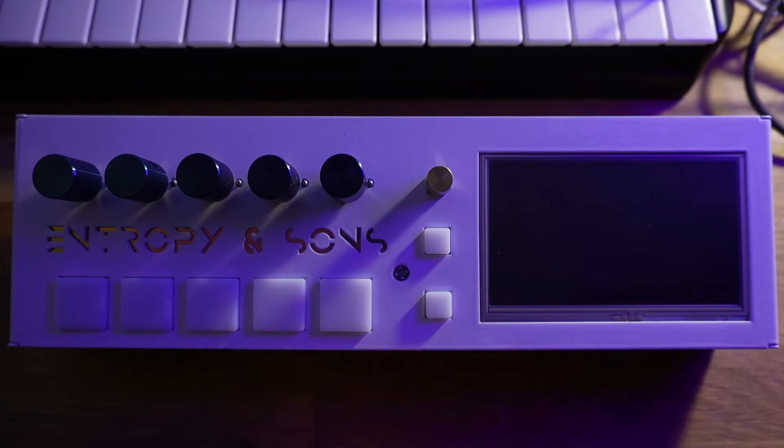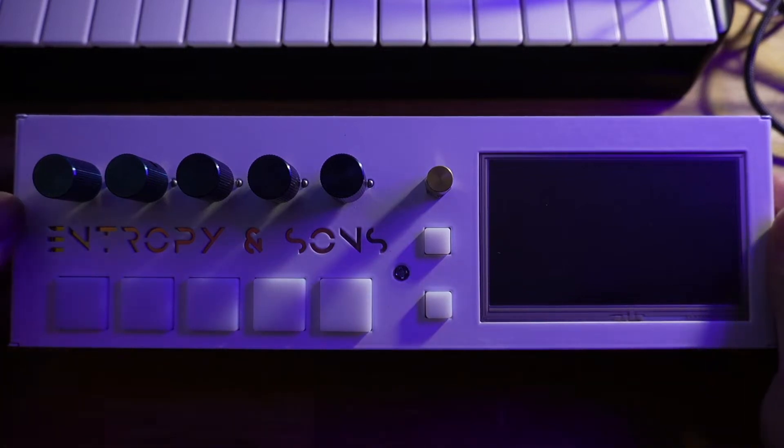On the left side of the synth we have an array of buttons and knobs, and we'll get to that when we actually power on the synth in the next video.